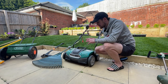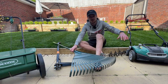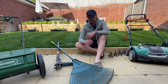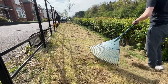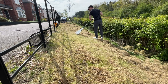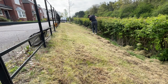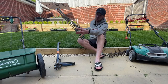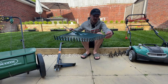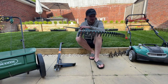If you're getting a scarifier, the next thing you need is a leaf rake. After scarifying, the grass collection box gets most of the thatch but quite a lot still ends up on the lawn. A leaf rake makes your life much easier when raking it up. If you try using a spring-tine rake it'll just go through the thatch rather than dragging it towards you. These plastic leaf rakes almost bounce across the lawn and drag everything towards you easily without damaging the grass. They cost anywhere from £5 to £20 depending on where you go.